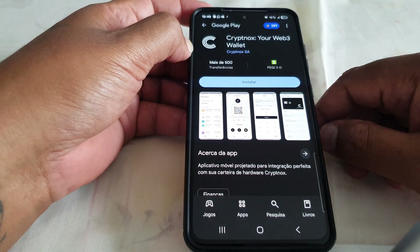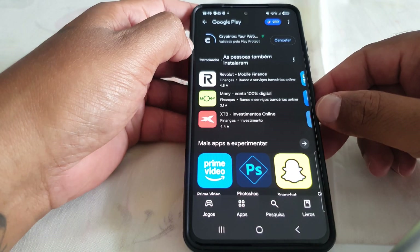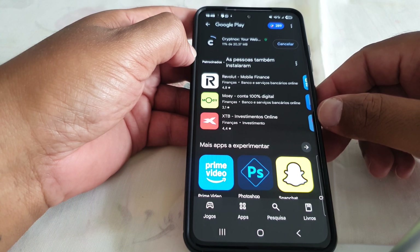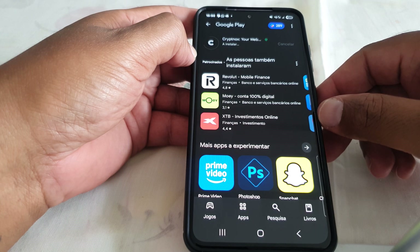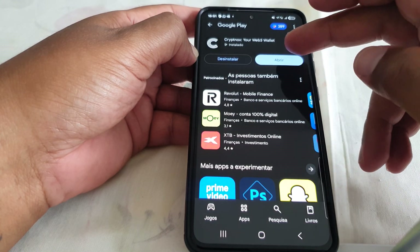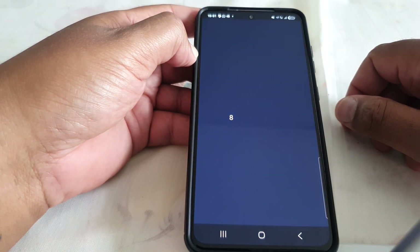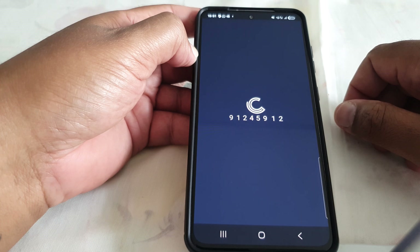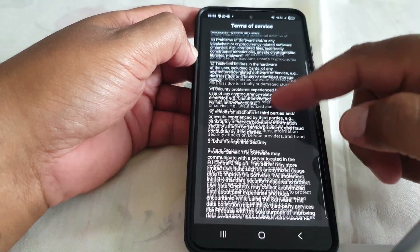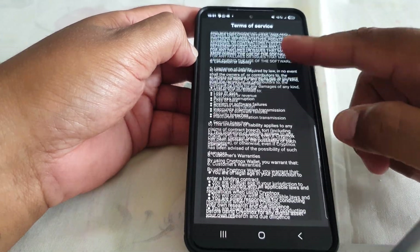I'm going to select Google Play and install the app — it takes just a few seconds. The app is now installed; it's called the CryptNox app. We're going to fire it up now. There is a Terms of Service agreement that we have to accept.